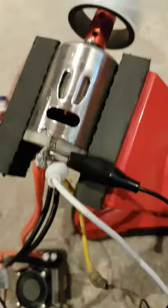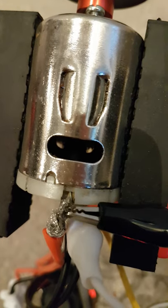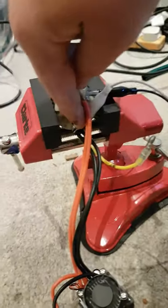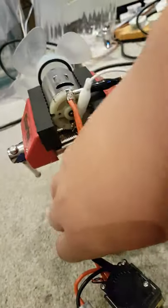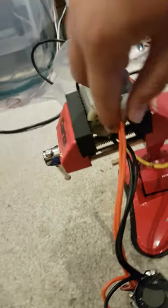Something just went wrong in the motor. It's a bit toasty — well, the body isn't, but...